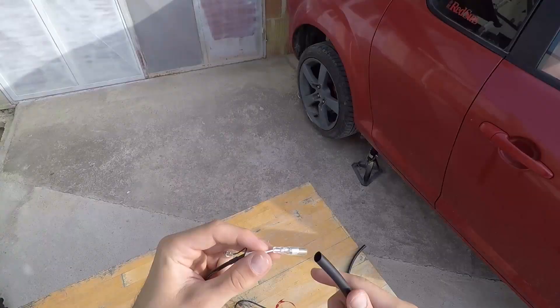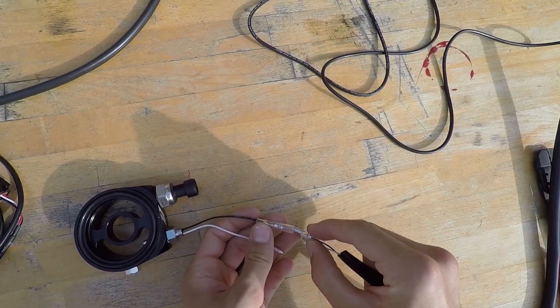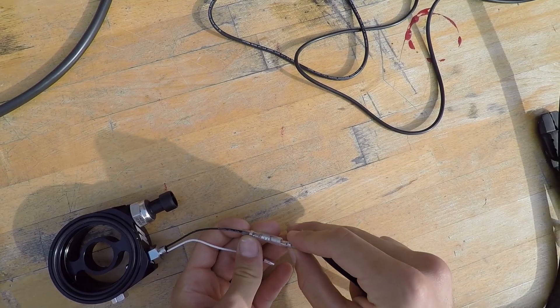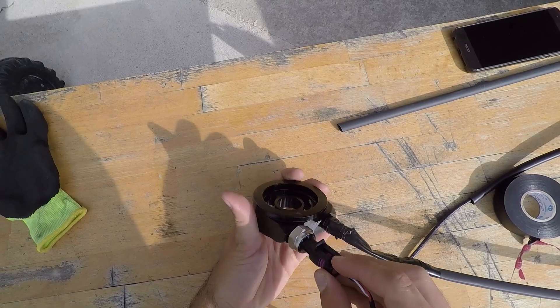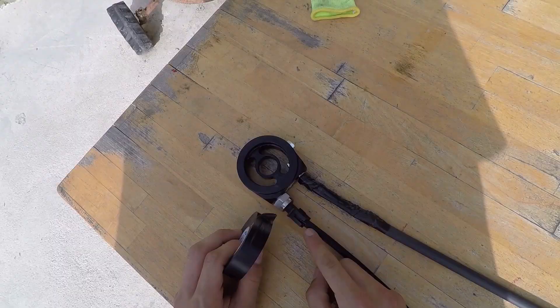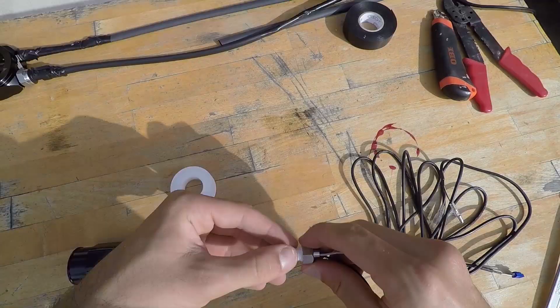Now take the long wires that connect to the oil temperature sensor and oil pressure sensor. Fit the wires inside a protective tubing so they don't get damaged. Next, connect the white temperature wire connector to the white one on the adapter and do the same for the black one. Make sure you press them together all the way so they can't get loose. Now slide the tube over the connections and up to the sensor. Next, clip in the oil pressure connector into the connector of the sensor. Slide the protective tube up to the connector and you can tape it with some insulation tape to make it waterproof. And our sandwich adapter is ready to be installed.